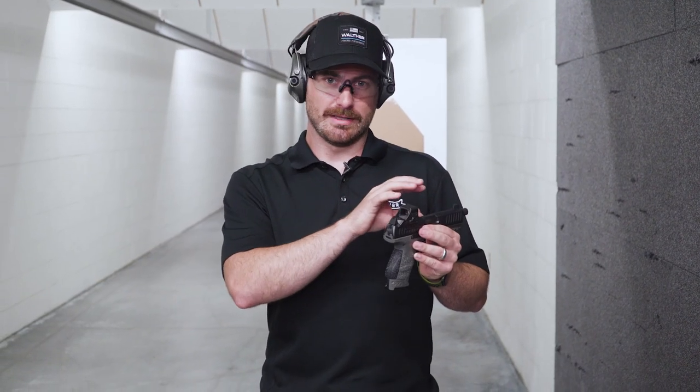We're talking again about sight alignment, but this time it's a little different because we have a red dot. We talked about in the last segment about lining up the front sight and the rear sight and making sure that's perfectly placed before you pull the trigger. This cuts that basically entirely out.